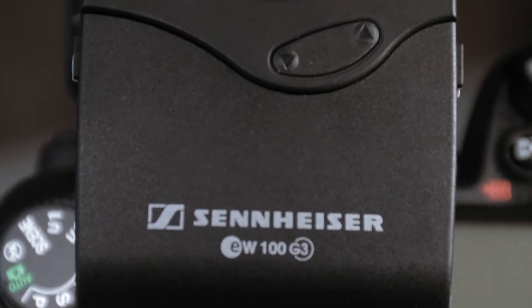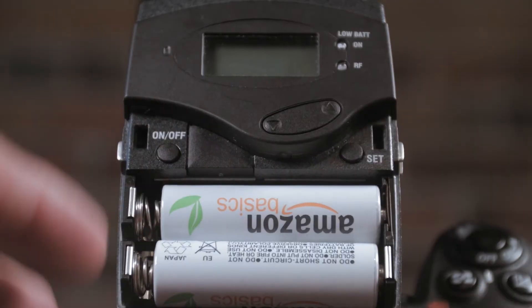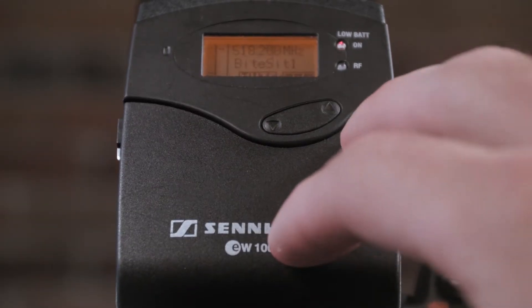So I went out and purchased these microphones and it's been one of the best purchases we've ever made. We mainly use these for interviews — we do a lot of talking head and we wire up the microphone just like this. It's a really great way to get good audio. We also use it for event coverage, so we either put the microphone on the talent and they can walk around, and we get great wireless audio from that.